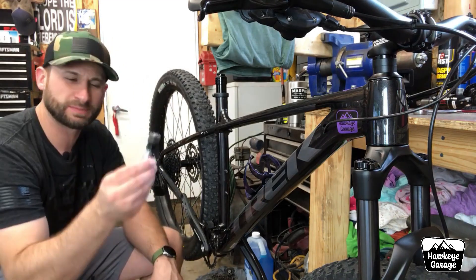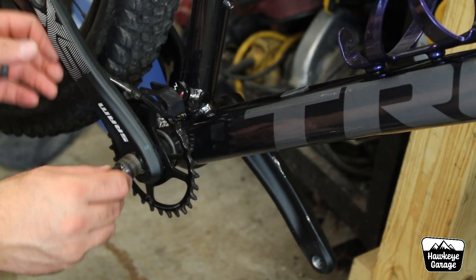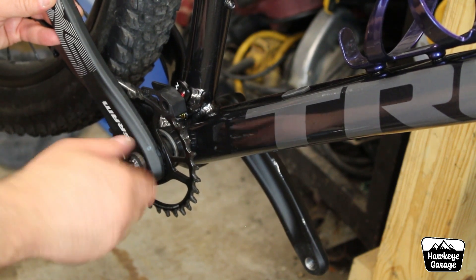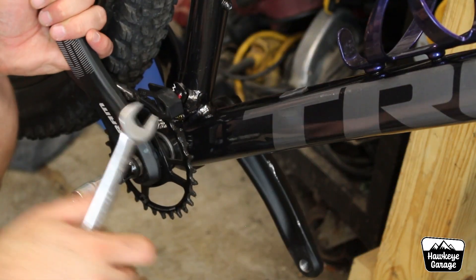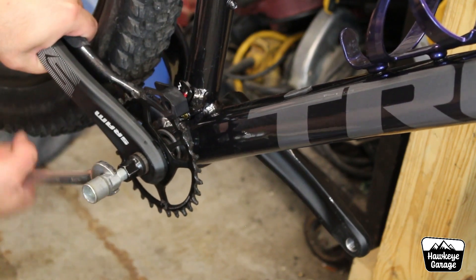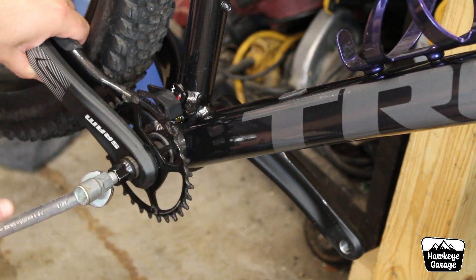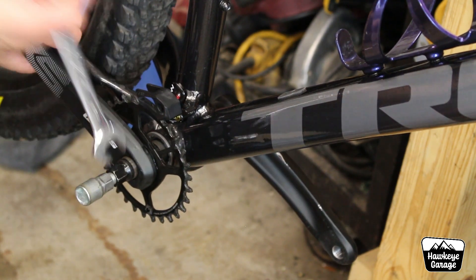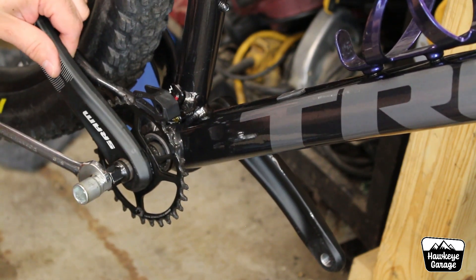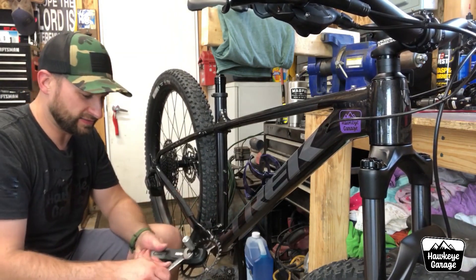Our first specialty tool is a square taper crank pulling tool. You're going to need this to get these cranks off of this square taper bottom bracket. You're going to thread the first part in — you don't need to Hercules it down, but you do want it to be snug. Then we're going to run this center part in, and that is what's going to push the crank arm away from the rest of the bottom bracket. I did add a FUNN chain guide there on that built-in bracket. So that is the first crank off.